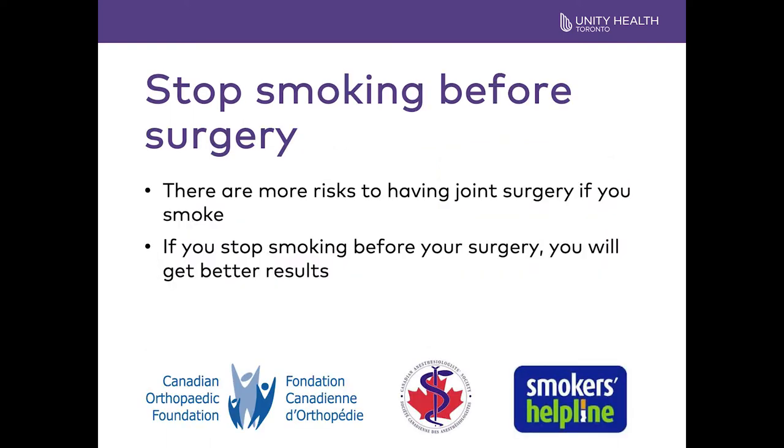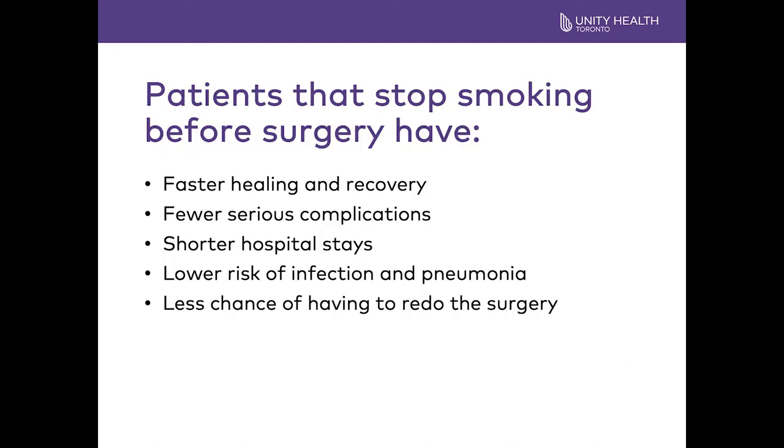The time before your surgery is the best time for you to try and quit or cut down on your smoking. The hospital has a partnership with the Canadian Orthopaedic Foundation, the Canadian Anesthesiologist Foundation, and the Smokers Helpline. You can improve your odds by stopping or cutting down your smoking. If you quit, there is less chance of a wound infection, less chance of a chest infection such as pneumonia, and less chance that you'll need to have your surgery revised later.